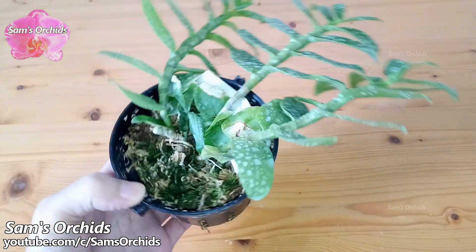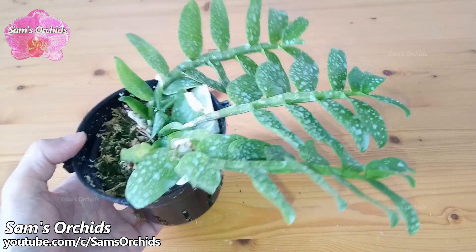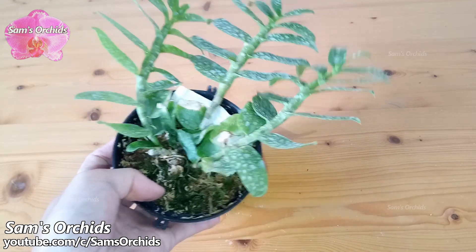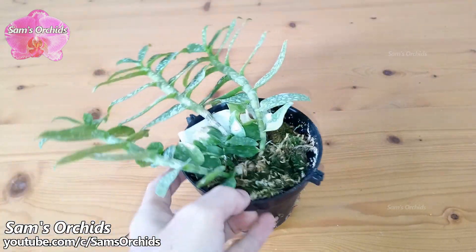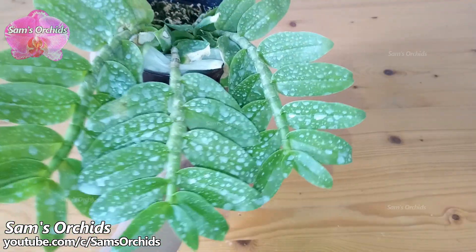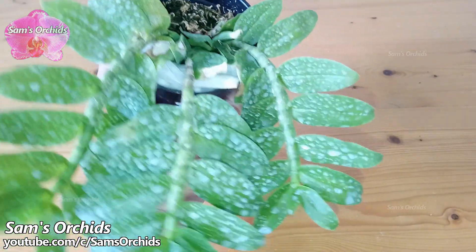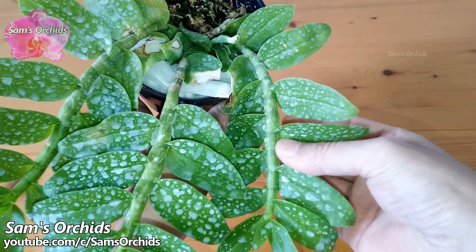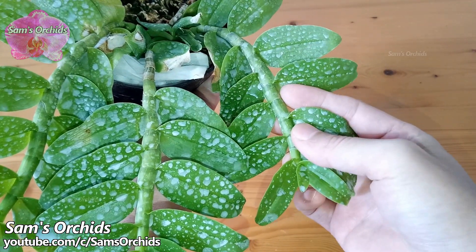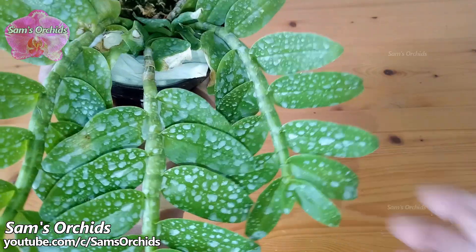While small and young orchids are in the process of developing their pseudobulbs or leaves, which store water and nutrients, they don't have enough reserved water to cope with being too dry for too long. So the shorter watering interval makes some growers feel like they need water very often.